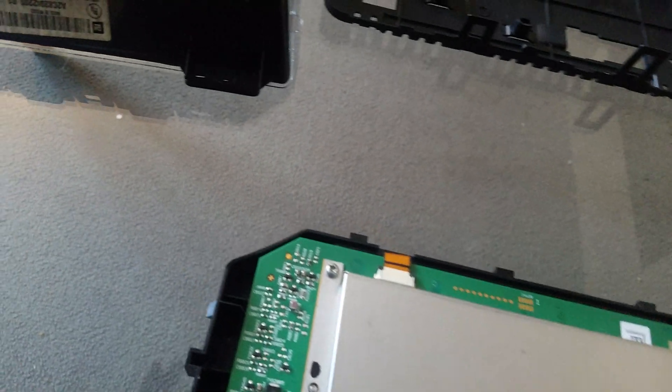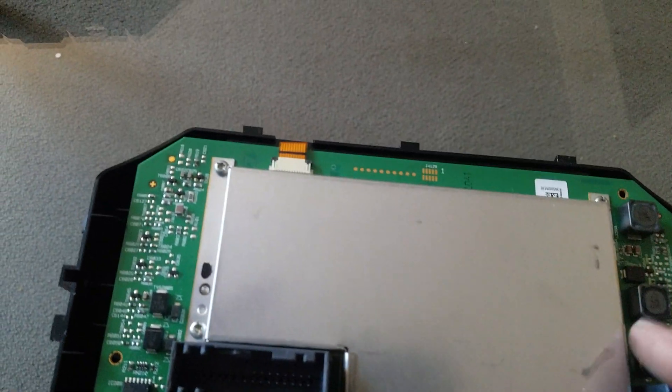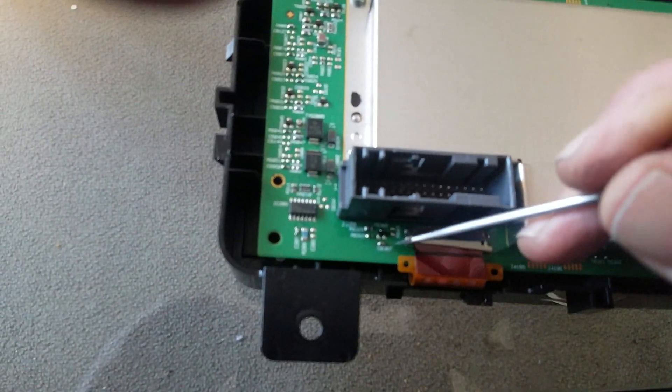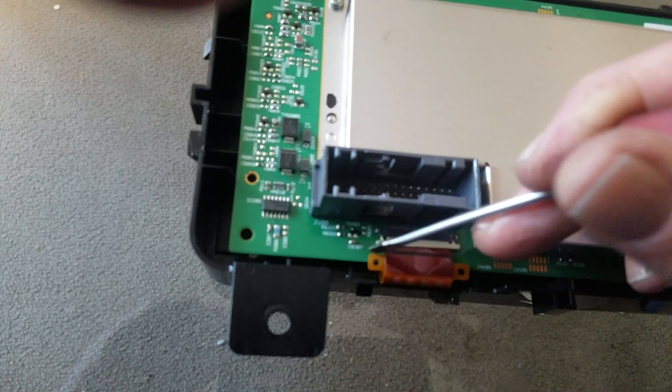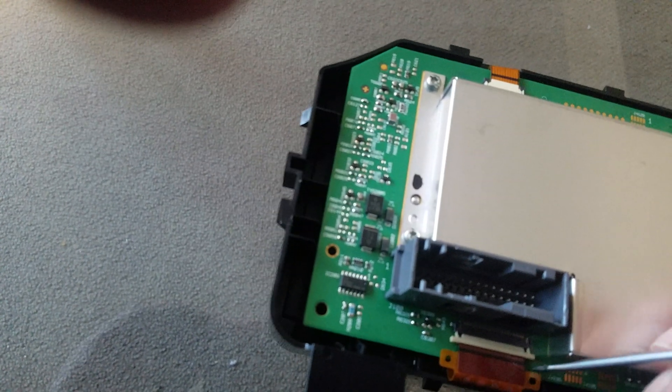Once you get this piece off here — this comes off really easily — there are four bolts: one right here, one right there, and one right there. Take those four bolts out and you've got these two clips — one here. Here comes the LCD screen. What you're going to do: see that little white connector right there? You're going to release that, pull it out, and then release that cable and get it out of there.